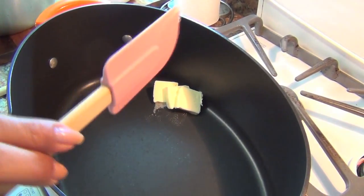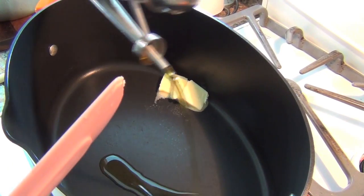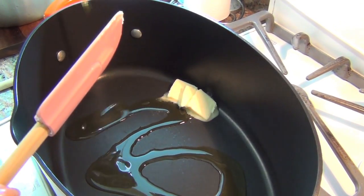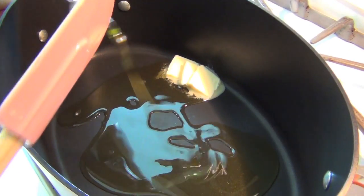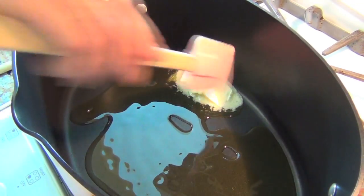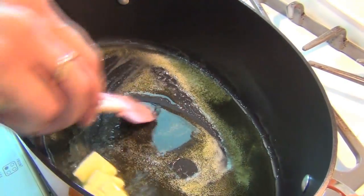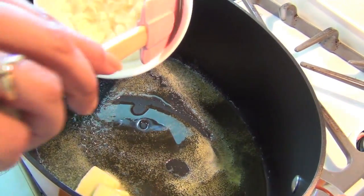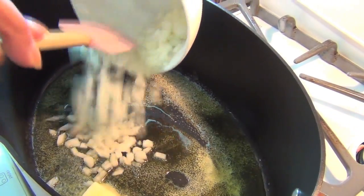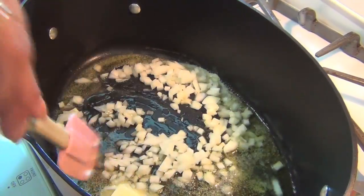I'm gonna put in a quarter stick of butter and about a quarter cup of olive oil — I really don't measure, I'm eyeballing it. And what you're gonna do is add one onion, chopped up. As soon as these get translucent, we're gonna add the rest of the stuff.